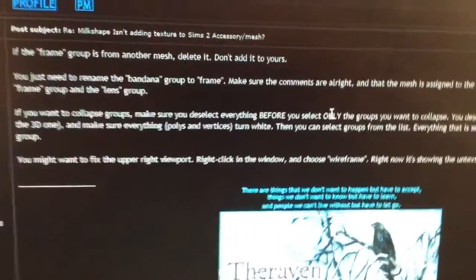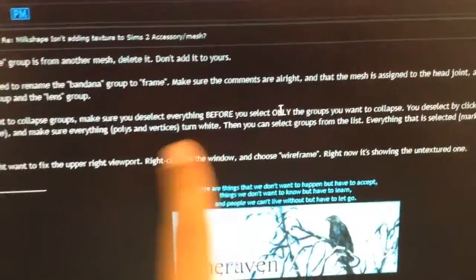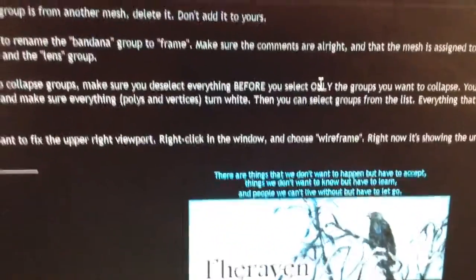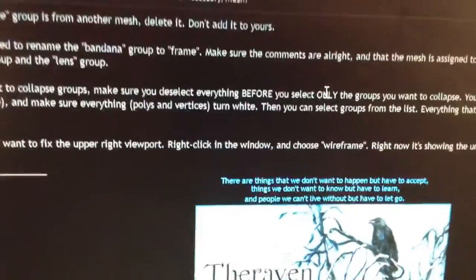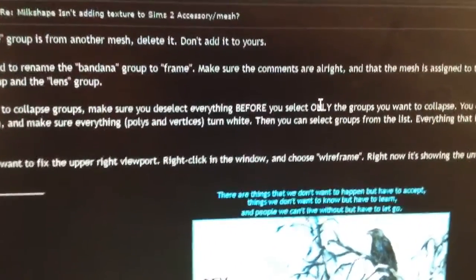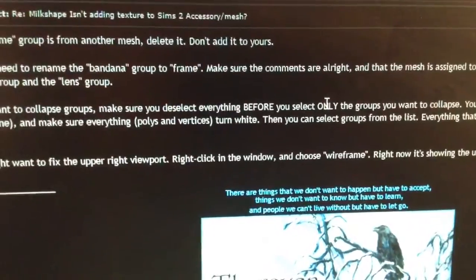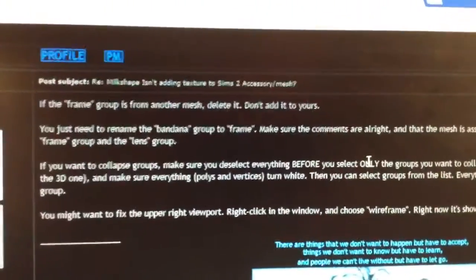Okay, Raven, so as you saw in my last video, I did what you said — I deleted the original frame and just renamed the bandana frame. So I'm going to follow the rest of the tutorial from here. I tried making this bandana two other times before, and I'm going to show you what goes on whenever I try to. Let me just continue from where I left off.